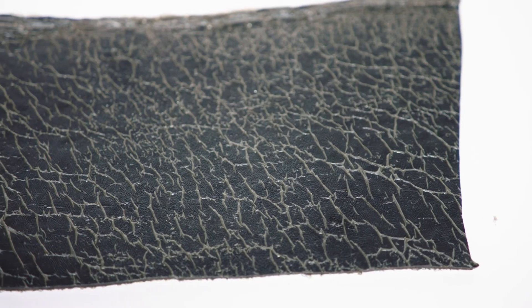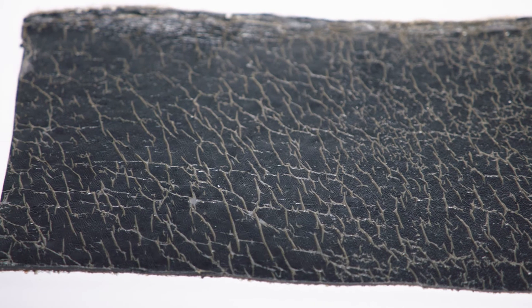The backside of these membranes has a polyolefin burn-off film. When the heat of the torch touches the film, it disintegrates and exposes the bitumen, allowing the asphalt to flow and adhere to the base membrane or base substrate below.